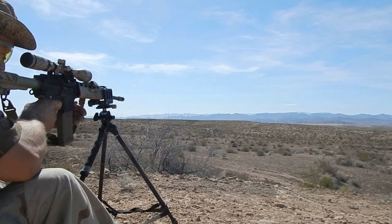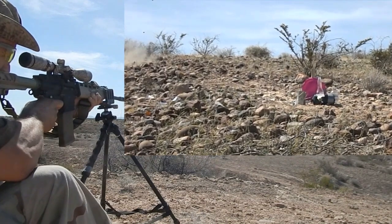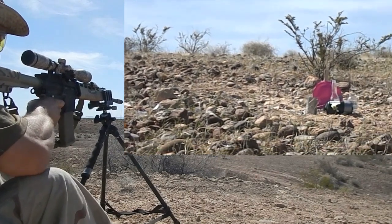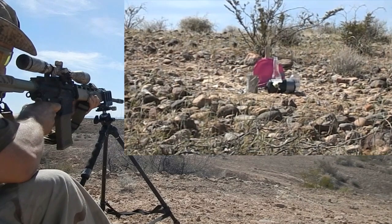We're going to aim high. Safety off. It was right over the target, about where I was aiming. That was impressive — it didn't drop much at all.